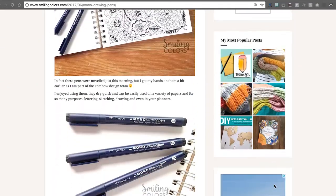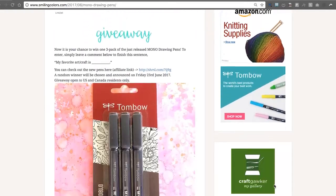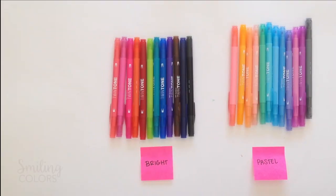On my blog I always have more photos, still images, product details and links of everything I mention in my videos. Ok, let's get started here.